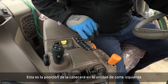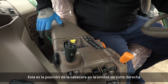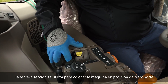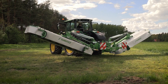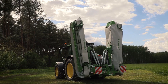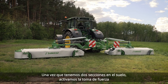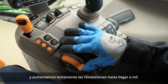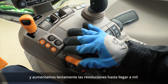That's the headland position on the left cutting unit, and that's the headland position on the right cutting unit. The third section is used to put the machine into transport position. Once we have both sections on the ground, we start the PTO and slowly increase RPMs until they reach 1000.